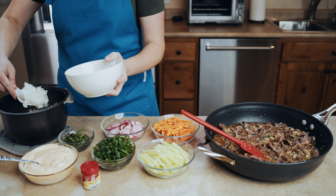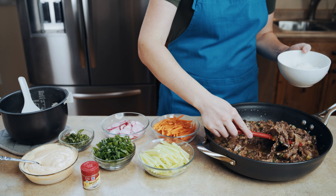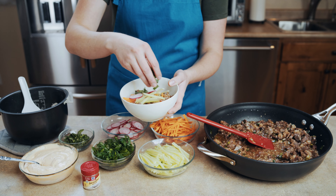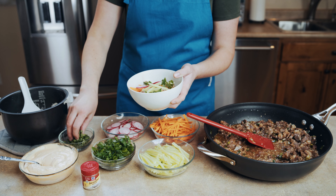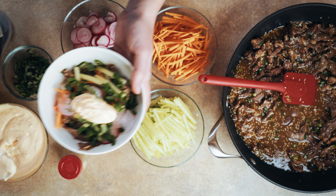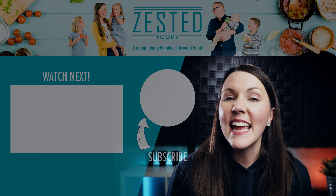To plate up this dish, go ahead and put some rice in a bowl, then add that bulgogi right on top. Add those carrots and cucumbers, radishes, and green onions. Then throw on the basil and some of that delicious mayo chili sauce. Sprinkle on some of those sesame seeds, mix everything together, and be prepared to be in heaven.